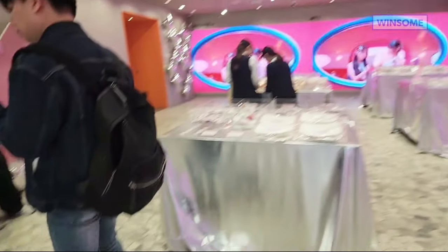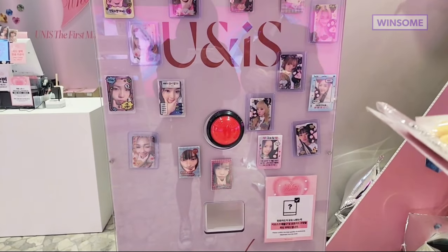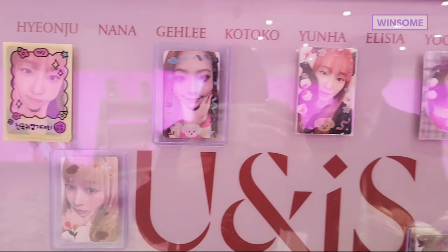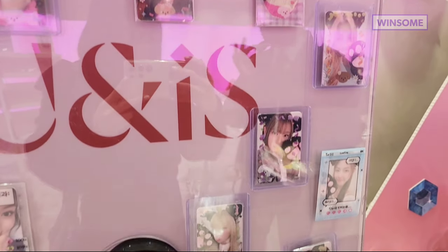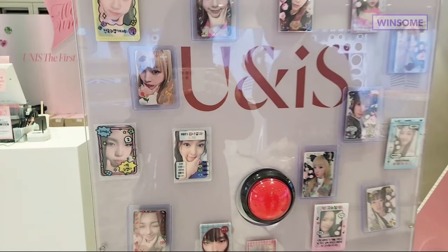That's my tour of the Yunis pop-up store. Before I forget, this is the machine that you can use — press the red button after buying the album and you will get a random photo card. I think this one is kind of special. And yes, that's our tour.